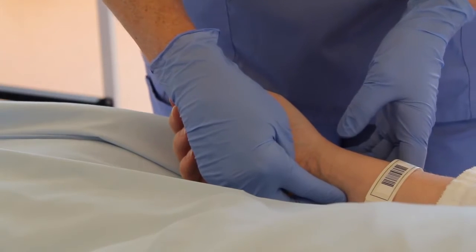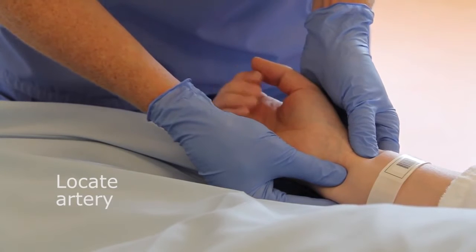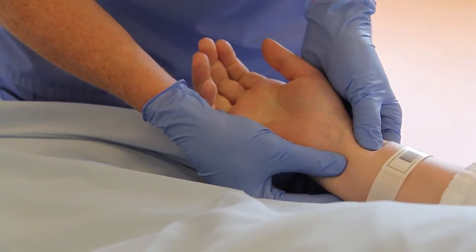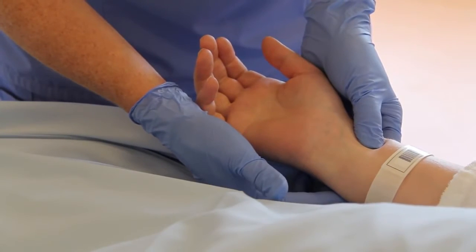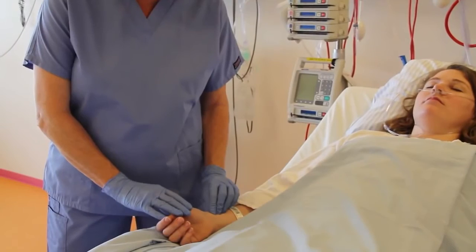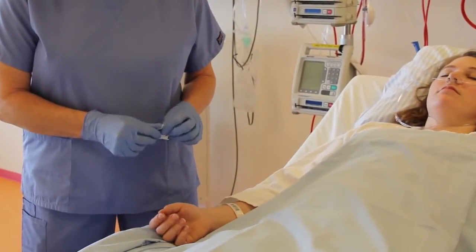Locate the artery and palpate it for a strong pulse. If recommended by your hospital's procedures, you can perform the Allen's test. Clean the puncture site with an alcohol swab.